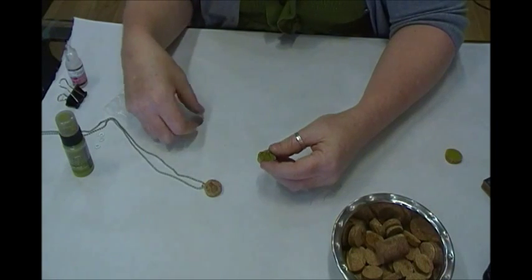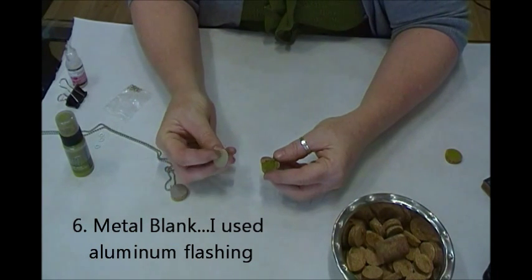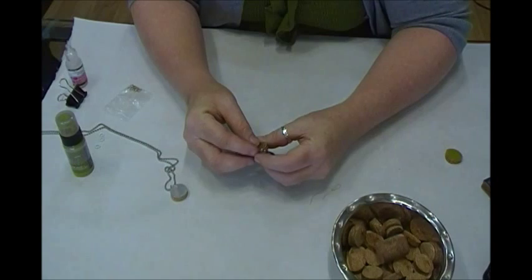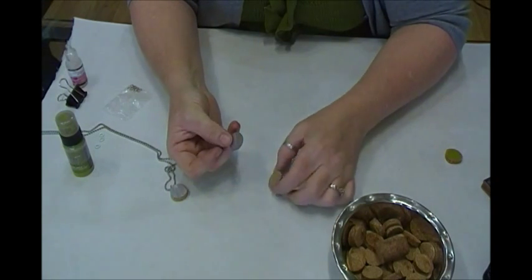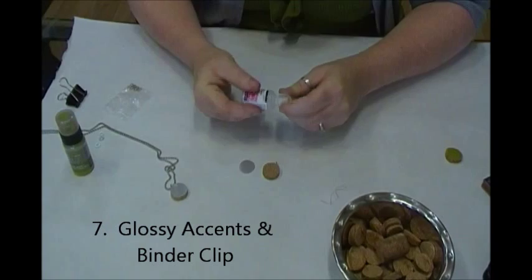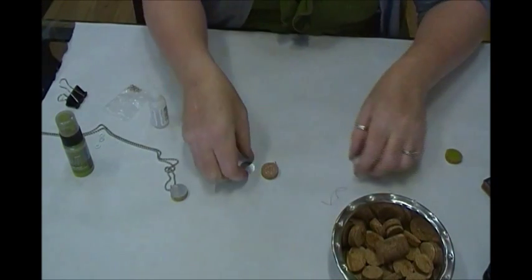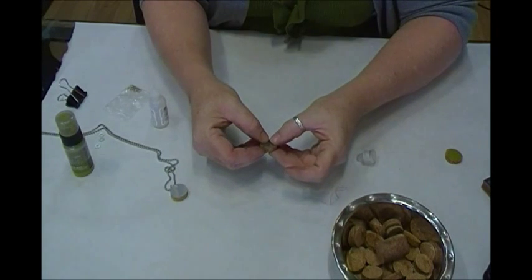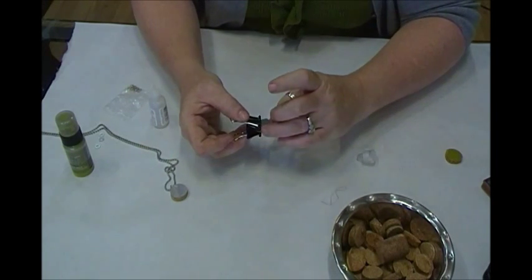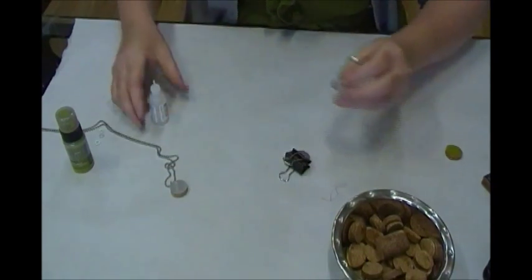To finish off the back — again, this is purely optional — I've taken a piece of aluminum flashing. It's actually brass on one side and aluminum on the other, so you can decide which side you want showing. If you know a little about metal stamping, you can stamp a word into it, but I'm leaving it plain. I'm applying a little bit of Glossy Accents to the back side of my cork, sticking the metal piece on, and putting a binder clip on it to hold it in place until it dries.